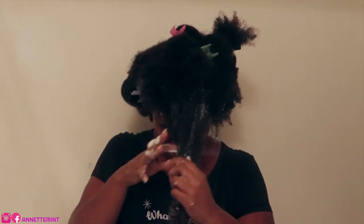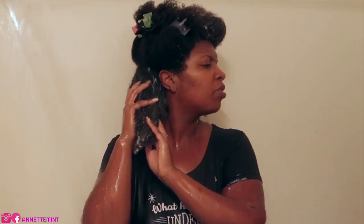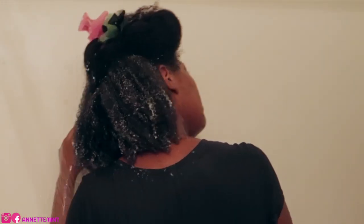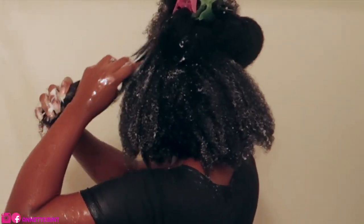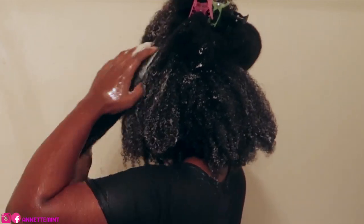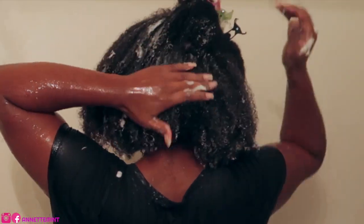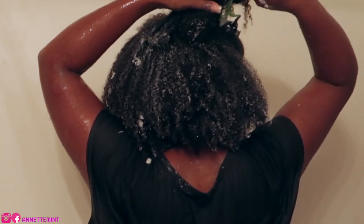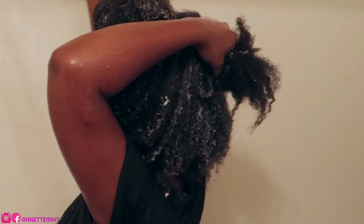Here I am applying the product to sections of my hair. I'm not a fan of the consistency — it felt greasy going on, a little clumpy, it wasn't that smooth, and my curls really didn't pop. I'm going to continue applying it in sections and leave it on for about 15 minutes.